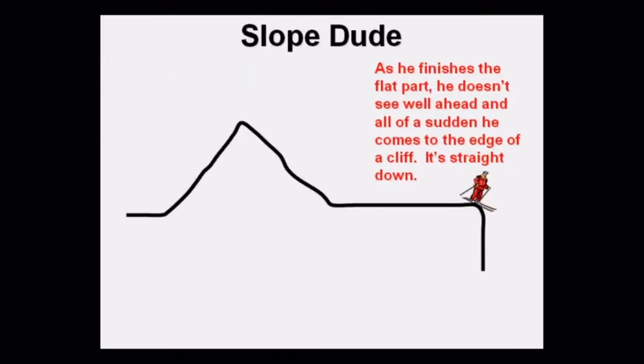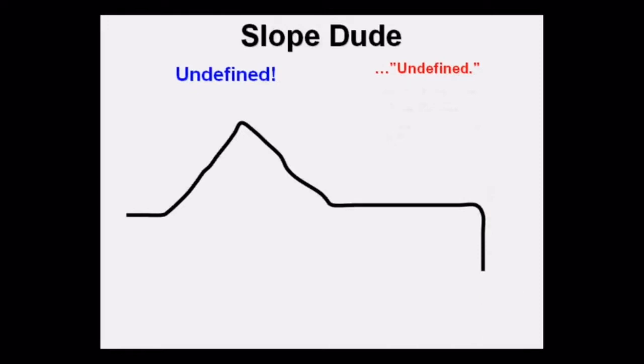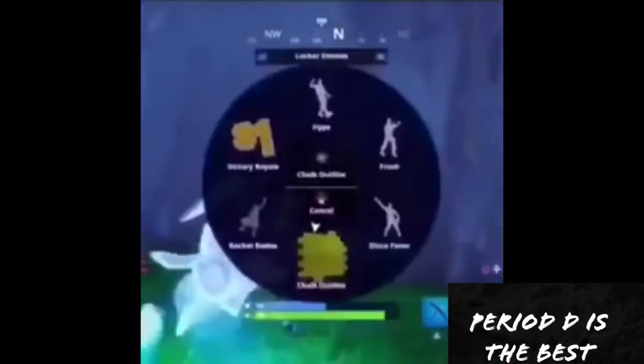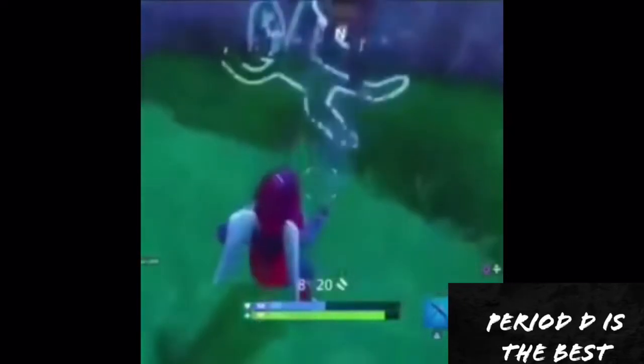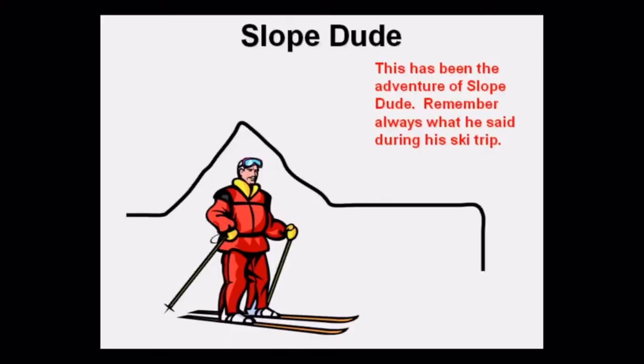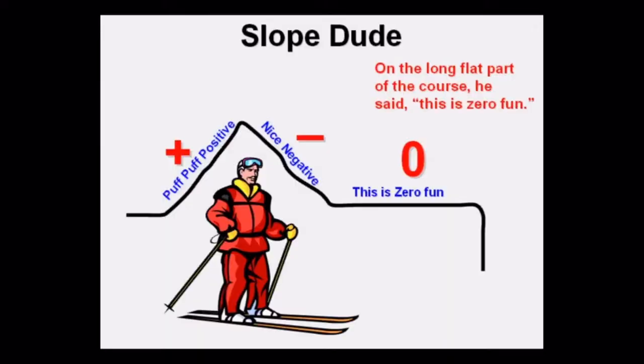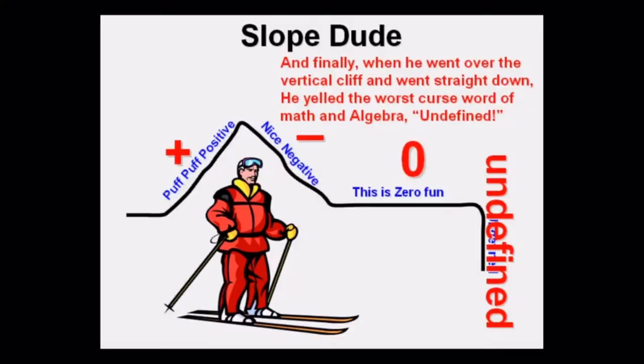As he finishes the flat part, he doesn't see well ahead, and all of a sudden he comes to the edge of a cliff — it's straight down. So frightened is he that he says the worst curse word possible in math and algebra, representing the undefined slope of a vertical line.